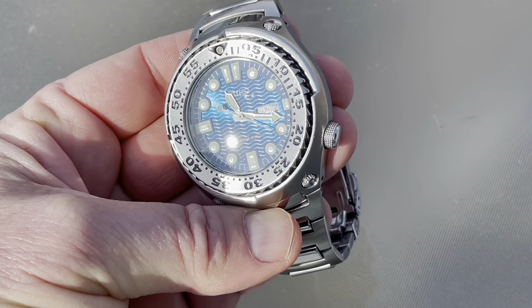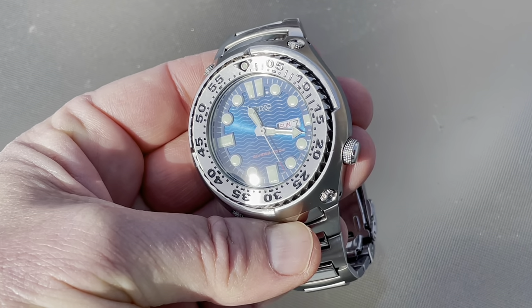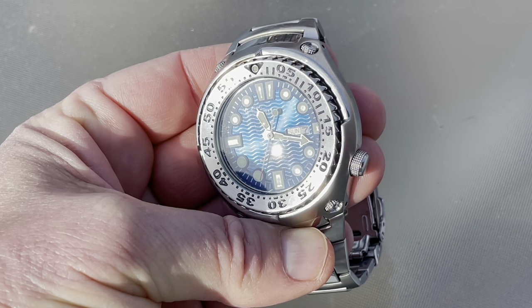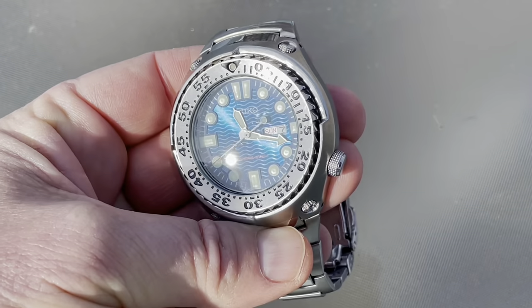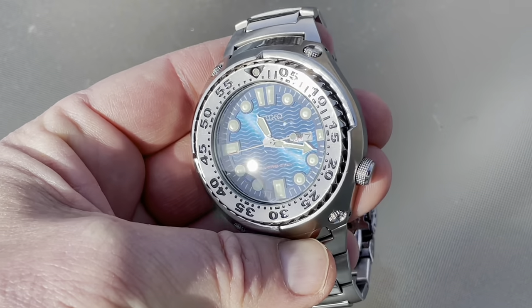Now, this comes in a few different iterations. There is an orange dial, there is a basket weave carbon fiber looking dial, there is a flat black dial, and maybe there's more. Those are the ones I know about, and everybody who sells one of these on eBay says that their dial is the rarest — so they're probably all doing a lot of wishful thinking.